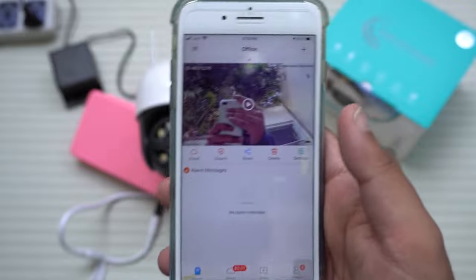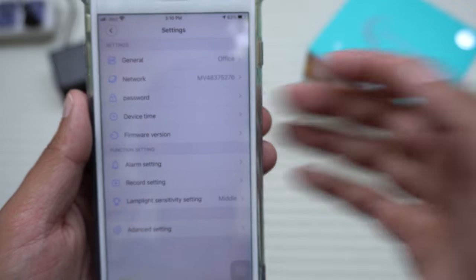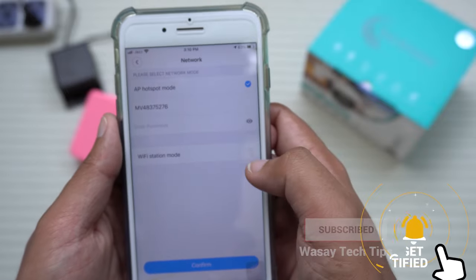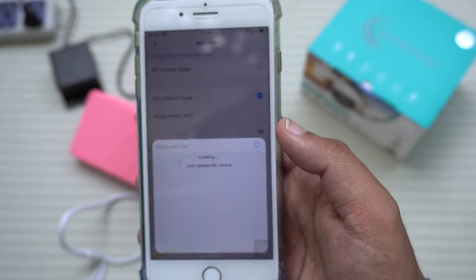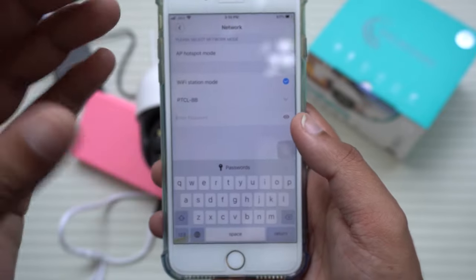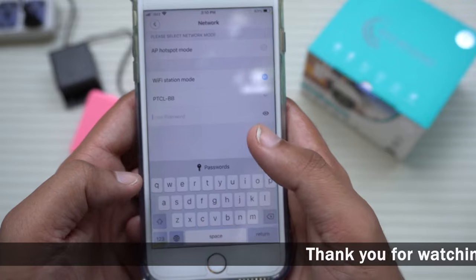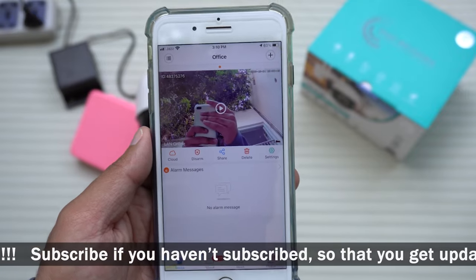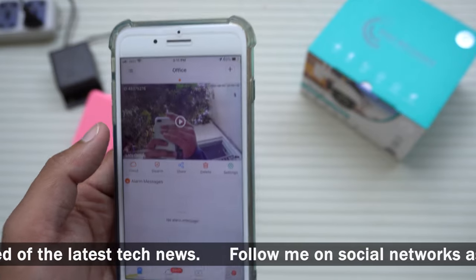You can now view the camera locally. If you want to use it through a different Wi-Fi network, it's also very easy. Go to Settings, then Network, then Wi-Fi Station Mode. It will detect nearby Wi-Fi networks — select your home Wi-Fi. Enter the password for your home Wi-Fi network (not the camera's Wi-Fi). Press Confirm — Wi-Fi connecting — and you'll see it shows LAN online.